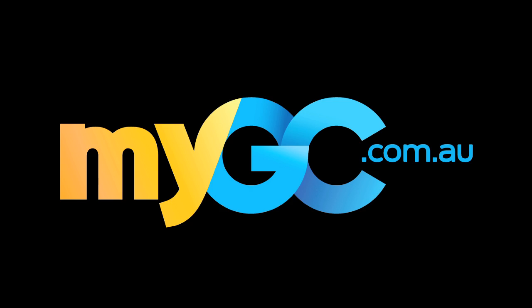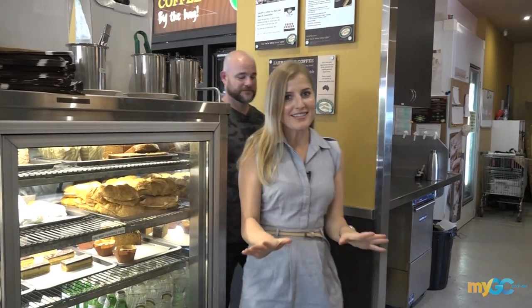Live it. Love it. My GC. So this doesn't happen very often, but I'm behind the counter with the man that started Zorafas in Kenton.